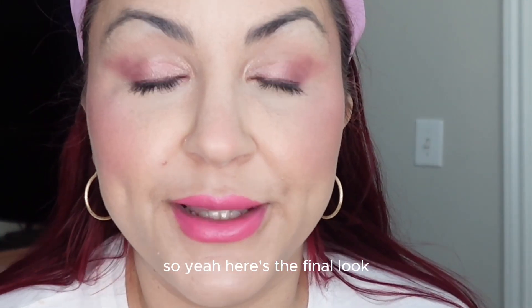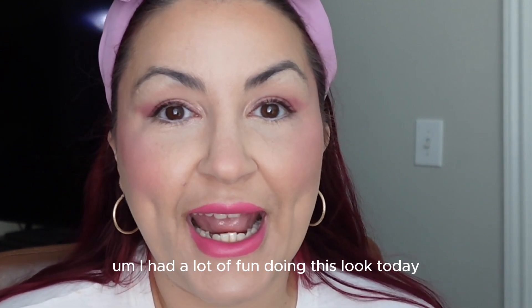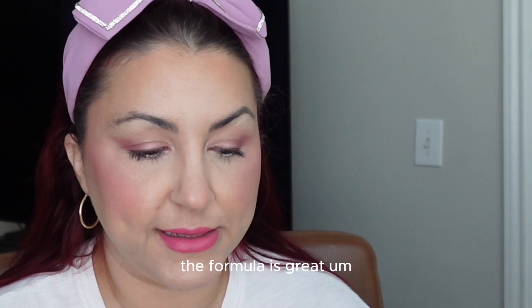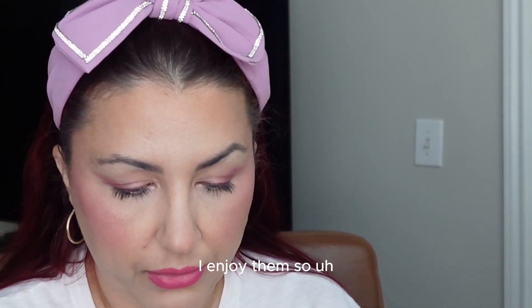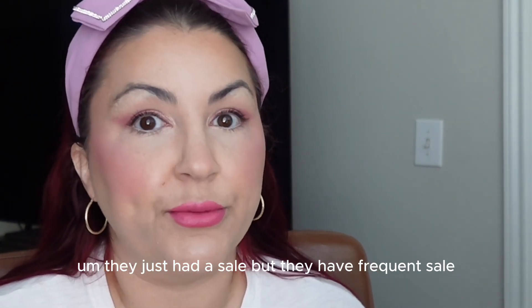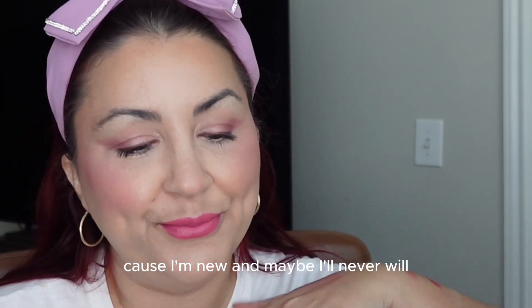So yeah, here's the final look — let me know what you think in the comment section. I had a lot of fun doing this look today and enjoyed all the makeup I tried. I'm really excited about the Viseart palette — the formula is great. Yes, there's a lot of fallout, but I definitely recommend picking up Viseart eyeshadow palettes if you're looking for new eyeshadows. They just had a sale, but they have frequent sales, so keep an eye out and look for discount codes.